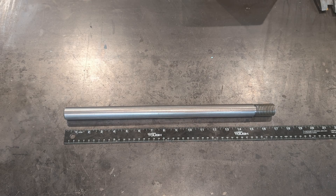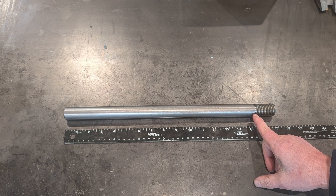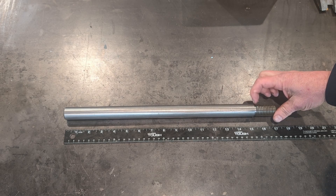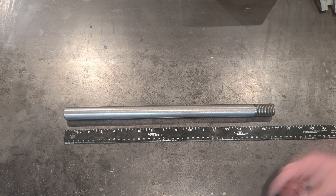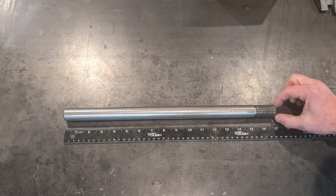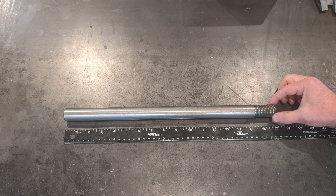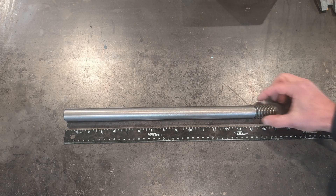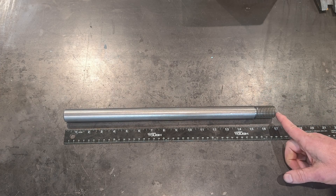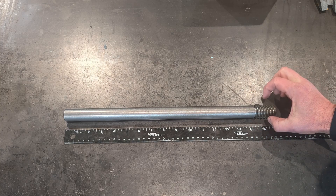My basic order of operations when I get it in the lathe: I'm going to measure over to where I want my thread relief, go down at least 125 thou — an eighth of an inch. My tool is about 125 thousandths wide. Then I'll get the OD that I want, right around 990 thou. Max is plus 80 and min is minus 70 thou. I'll throw a really nice chamfer on, then using a single point threading tool, machine in this 8 TPI thread.